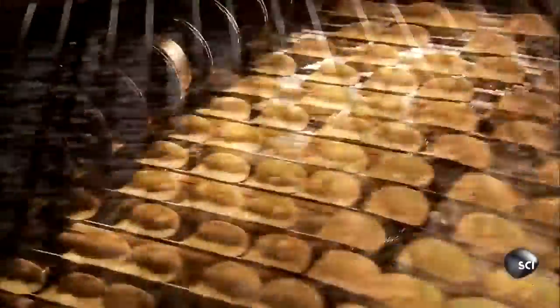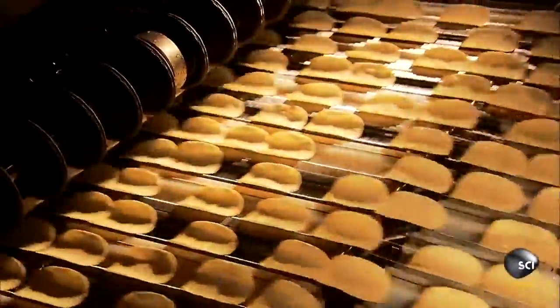The chips spend 11 seconds frying in hot oil, which makes them crispy. They then travel under blowers to get rid of excess oil.